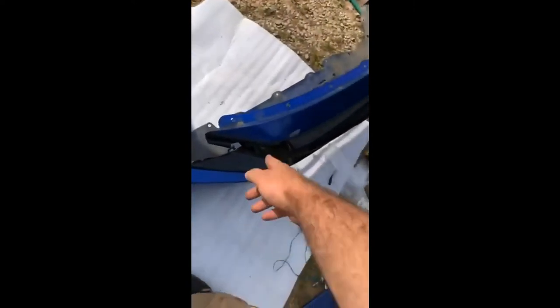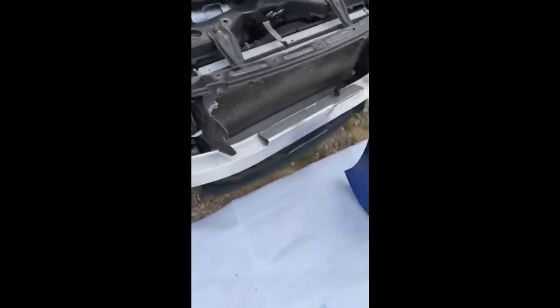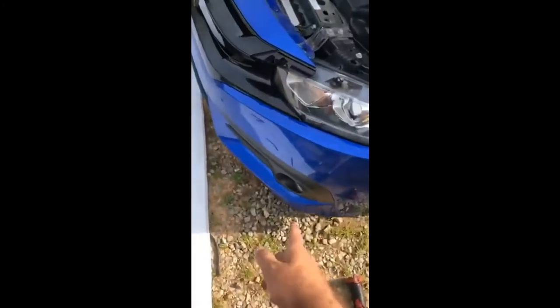Where these trim pieces should clip in is right here — these two clips hold them down, and they should go right on there. I'm going to go ahead and get this bumper on real quick. I don't have a way to film it by myself right now. Okay, I got the bumper on — it's actually pretty easy. I laid it flat on the foam pad to keep from scratching it, went ahead and plugged up both fog lights.